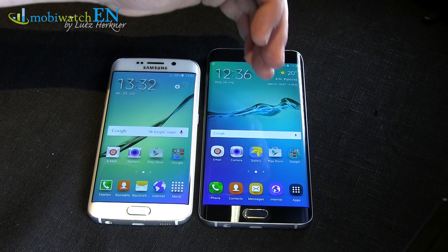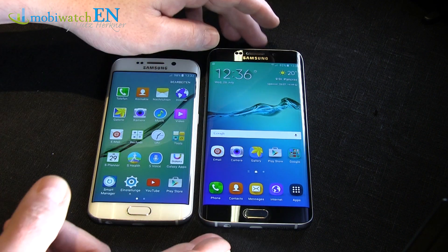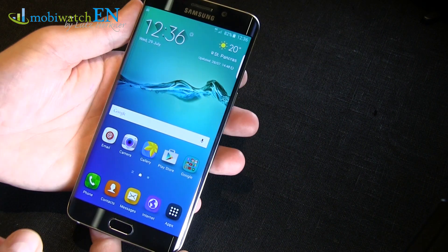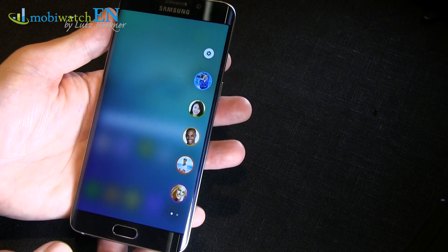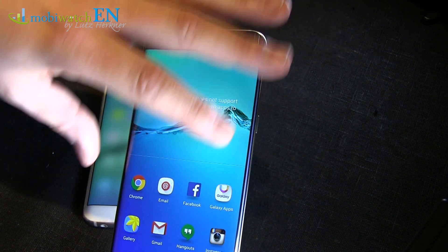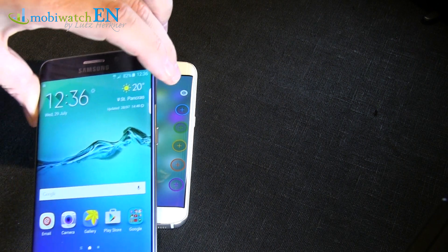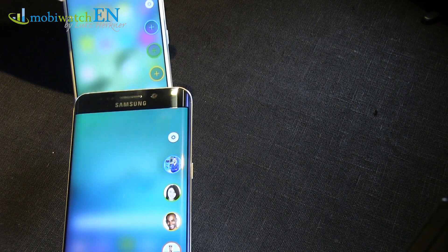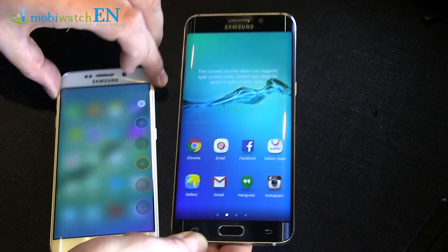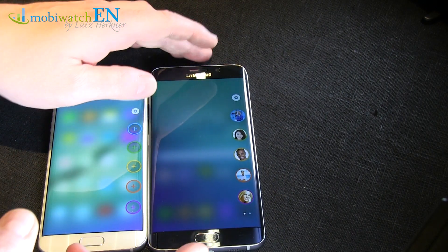Left the S6 Edge and right the S6 Edge Plus. As you can see, the screen has got huge – from 5.1 to 5.7-inch diagonal. That's huge! And that's all the news already, because it's just more space for the screen and for the Edge apps. If you compare that to the S6 Edge here, it's a little bit bigger on the Plus, but not that much bigger. We're talking about around about 25% more screen area, so this is not that big here on the Edge screen.